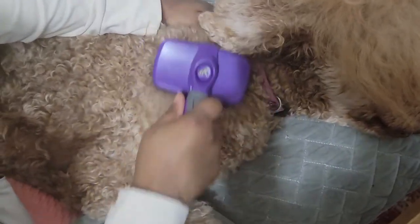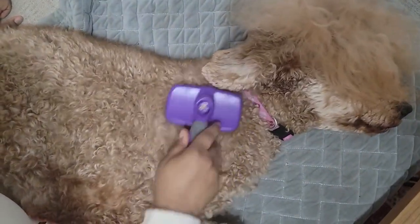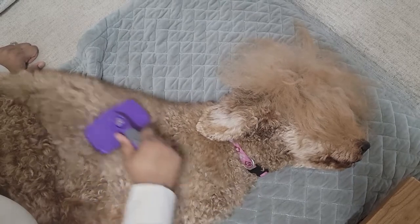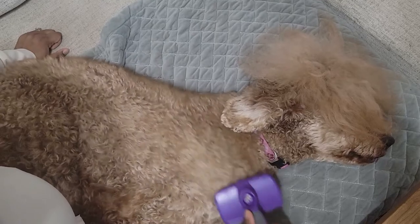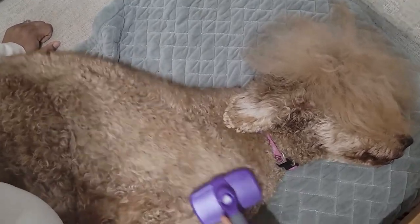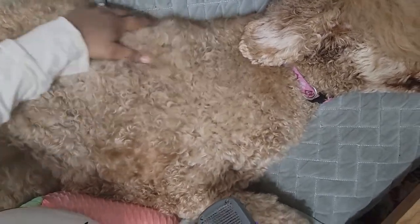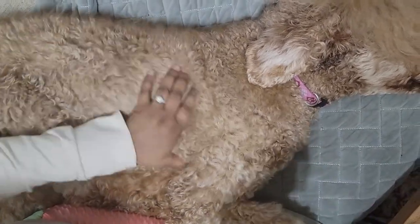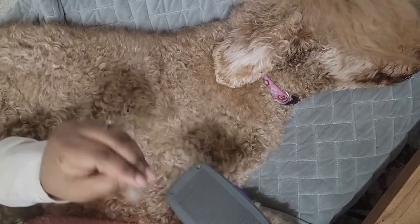It does not bother her — I think she actually tends to enjoy this. I don't use this as much as I used to when she was smaller. I find the comb more useful these days, but sometimes I just use it for her enjoyment, and it does help with getting some underneath hair. They don't really have double coats or triple coats in the poodle breed, but it still helps. And when you retract it, the hair comes off really easily. That's how that works.